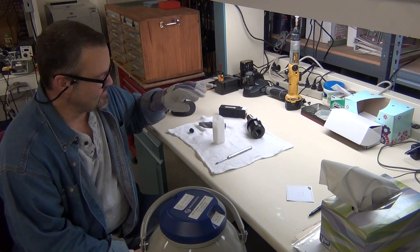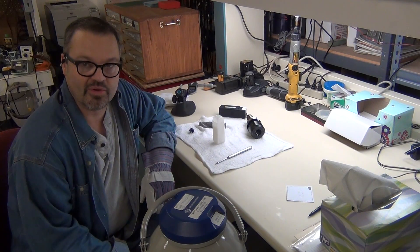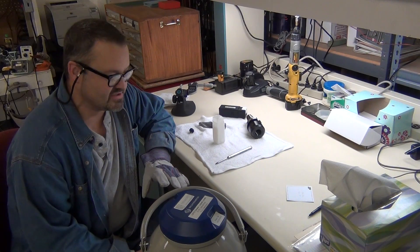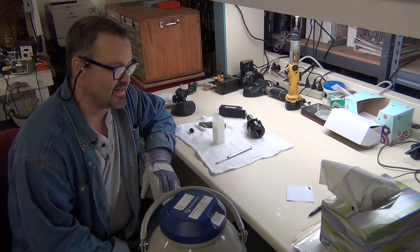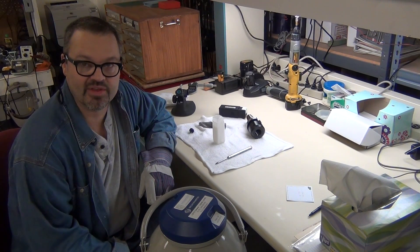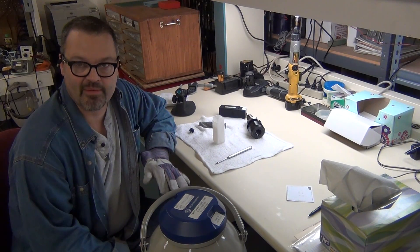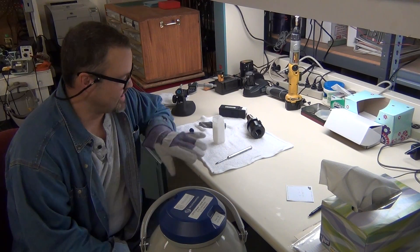What we're going to try today is to use some liquid nitrogen to shrink the tool. The tool is a one-inch diameter tool. When it's cooled down to the liquid nitrogen temperature — which is minus 196 Celsius, or minus 321 Fahrenheit — it should shrink by about a thousandth of an inch per inch, so it should bring us down to a range where it should go in there.